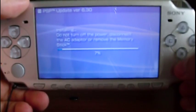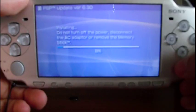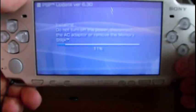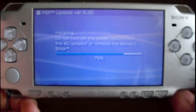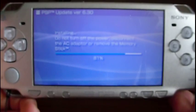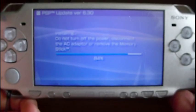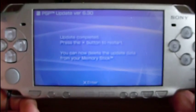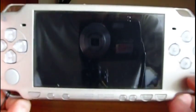The process takes a little bit, so I'm going to forward the video to almost when the installation is finished. The installation is almost done — just wait a little bit. Now press X to reboot your PSP.